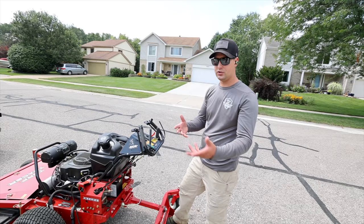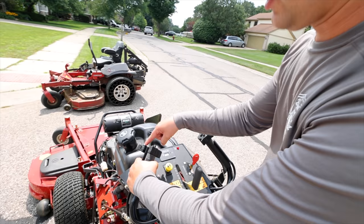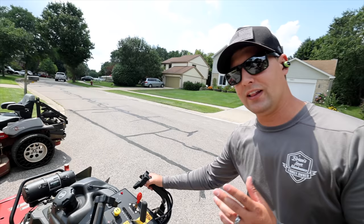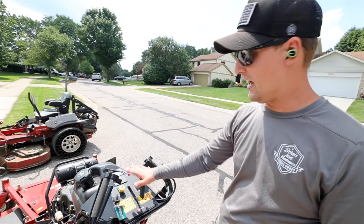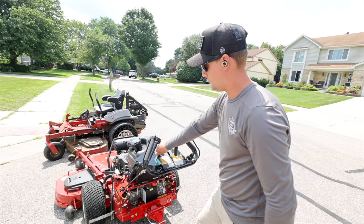We're going to jump on, get a little throttle, and then remove our safety right here. With the safety released, the mower's not going anywhere — if I step off or let go it's in the neutral position. If the hydro gear is pushed forward it's going to cut out because this is our safety, it's going to stop the mower. Let's bring it back to neutral and put it into gear.